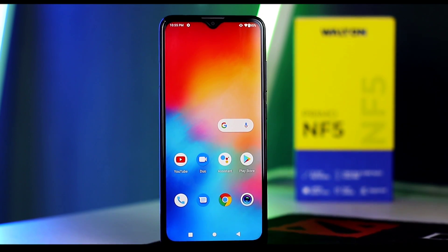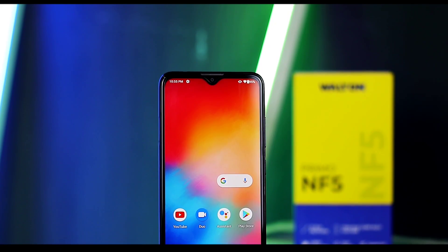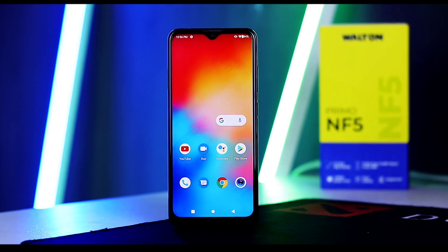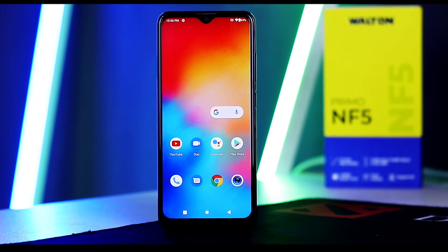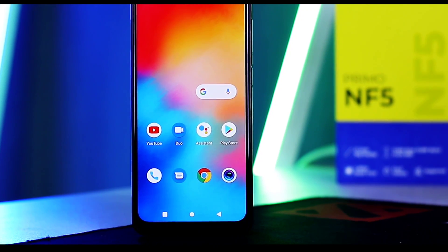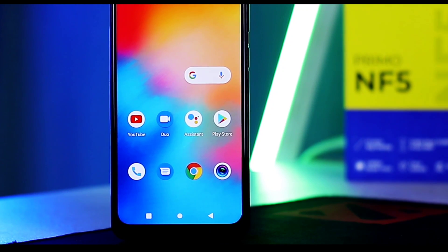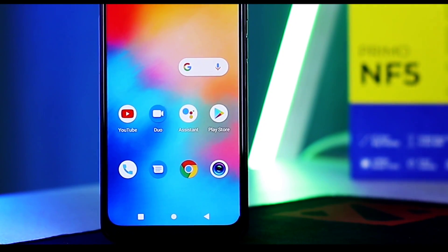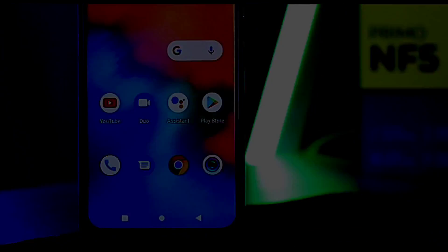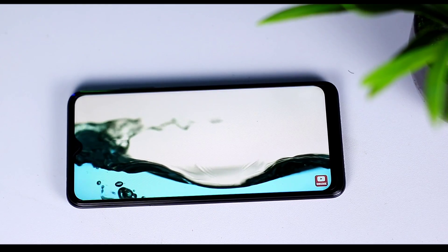The Walton Primo NF5 has a phone display section. We have a 6.82 inch HD Plus resolution V-drop display — it's a bezel-less display. If you have a smartphone option, the display is very good for media watching and online classes. The resolution is 720p with 264 PPI density.